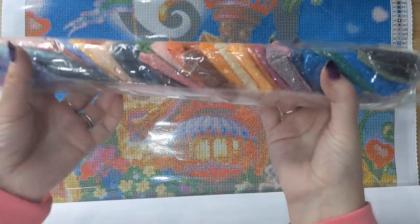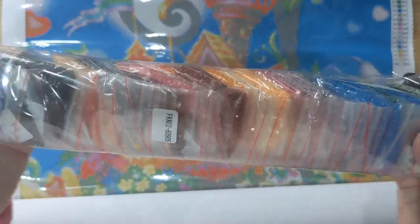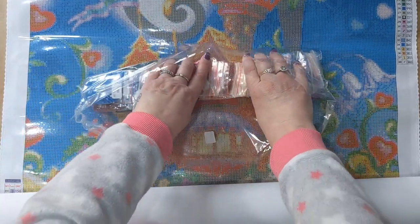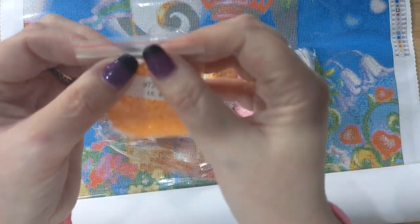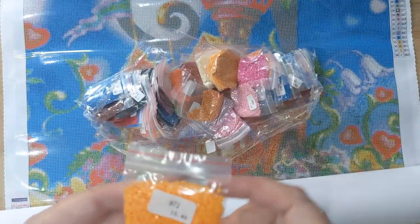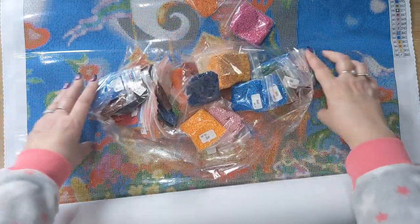Look how neatly those drills are packaged — and just look at those beautiful bright colors! Those colors are absolutely stunning; this diamond painting is going to be so beautiful when completed. I love that Diamond Art Studio's drills come in bags, so when you kit down you can just tip them straight back in from your pots and save them for spare or other projects. Kitting up is part of the fun for me — it builds the excitement.